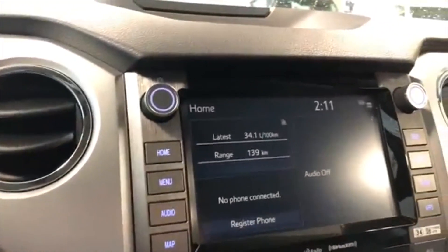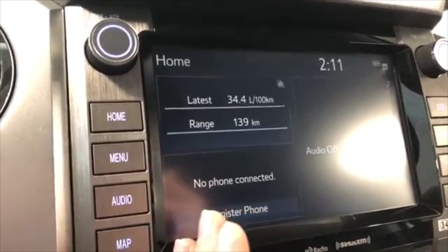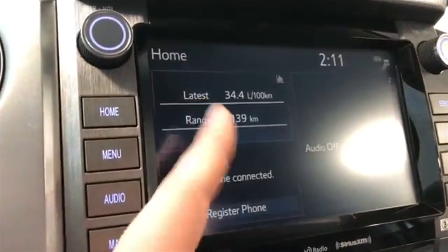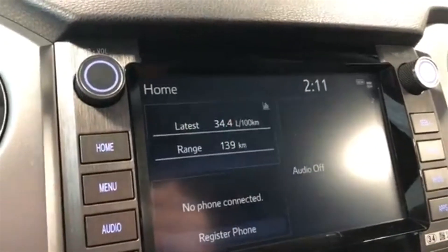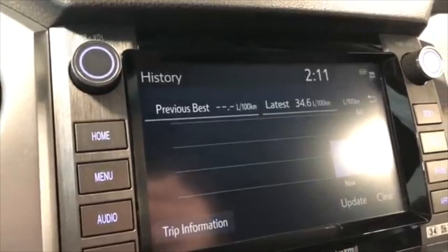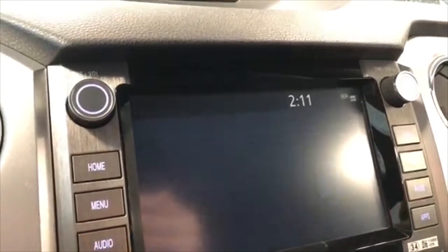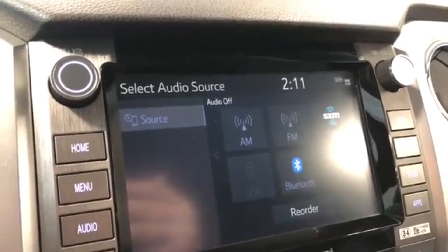Moving on to the screen — right now we are on the home screen. On the left side it displays your connected device as well as trip information in the top left corner, and you also have your audio here. You can press any of these screens as it is a touch screen. In the trip information screen you can also view your history. In audio you have your standard AM and FM options as well as a choice between USB or Bluetooth device.